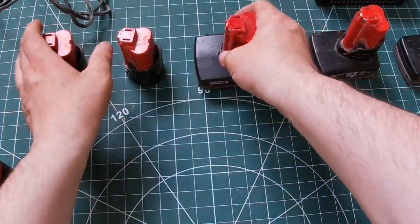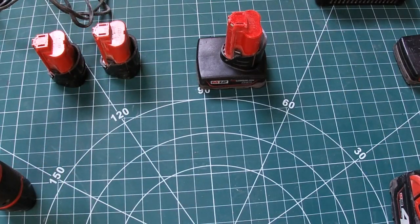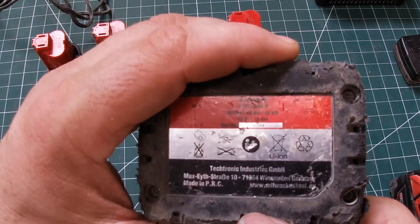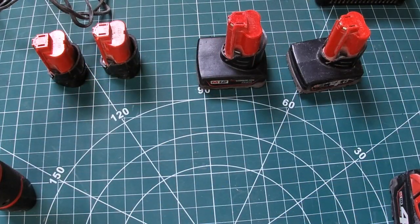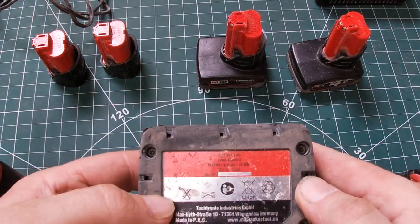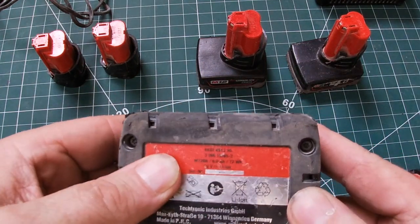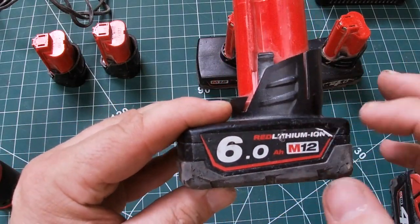They're all Red Lithium — I don't actually understand what that means, there's a lot of marketing jargon. I don't think the 12-volt has the One Key technology — it's only on that one. And that's a 6Ah battery — that lasts forever, it's absolutely awesome.